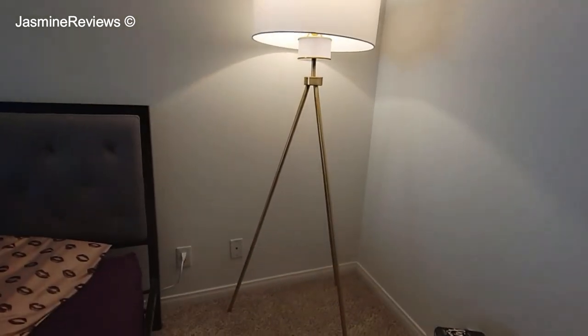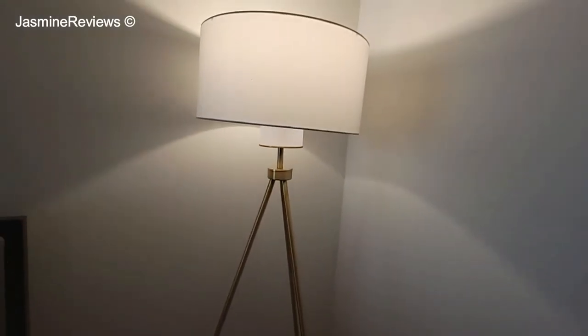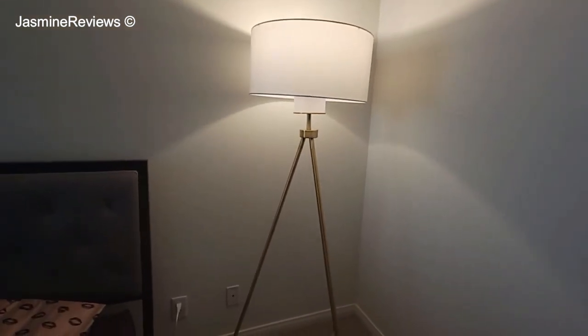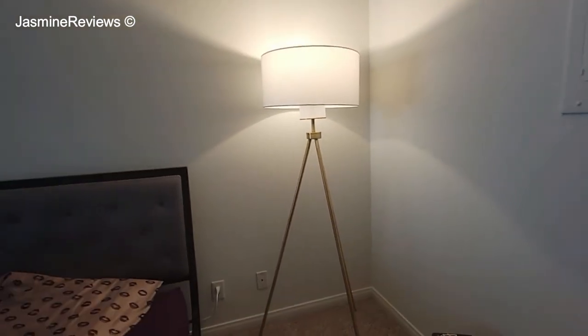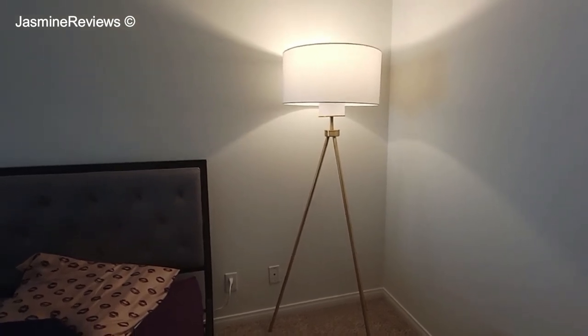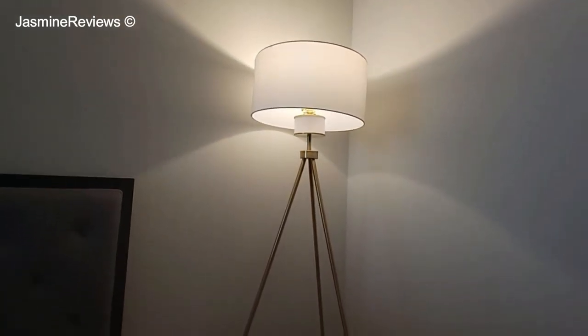If you look at the Jackson lamp, the way that the legs are, they're intertwined at the top. See how these legs are straight — they go straight down. The Jackson feels a little bit fancier because it crisscrosses at the top, which is a nice look. But for me, I thought this was a little bit more feminine in appearance. They're both beautiful lamps, and I'll link both of them in the description box below because they look kind of similar — similar mid-century style tripod lamps, both available in white and brass.